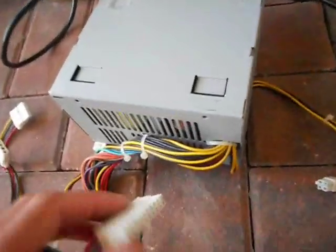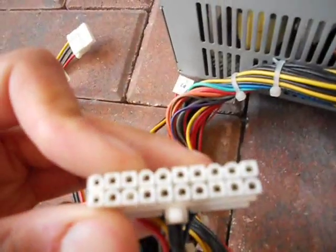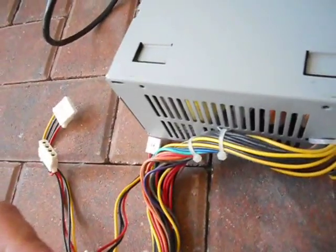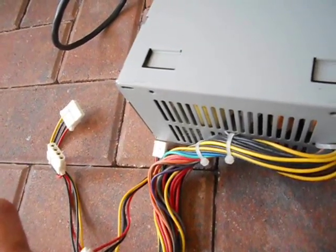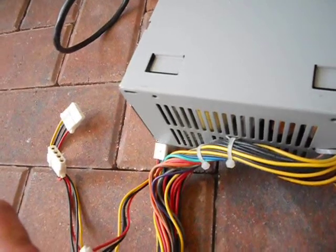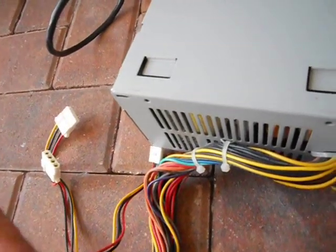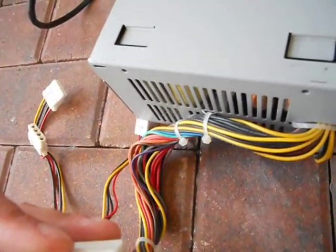Anyway, I want to test this thing and see if it works. And how you test it when it has one of these connectors — let me count: 1, 2, 3, 4... it's 20. Wait, I think it's 24. No, this is 20. Yeah, it's a 20-pin connector.